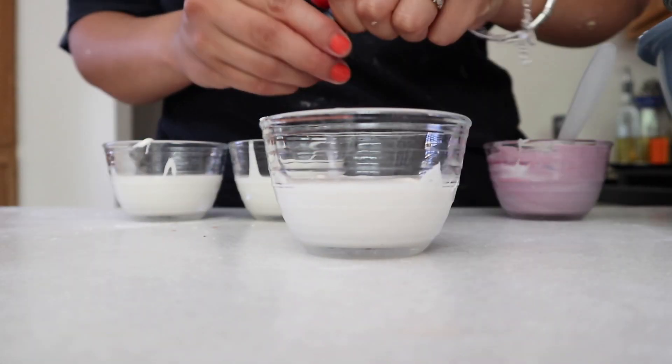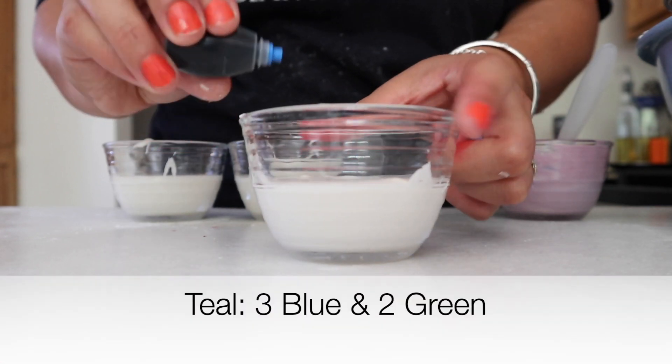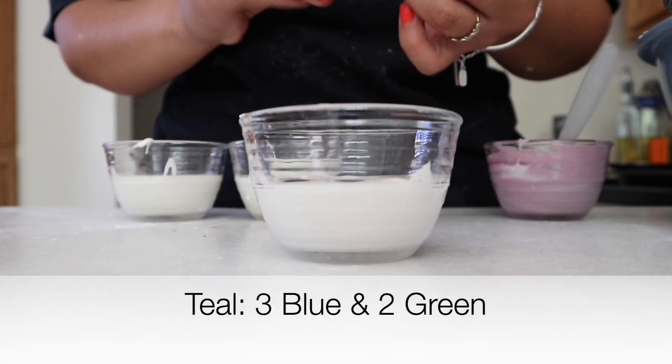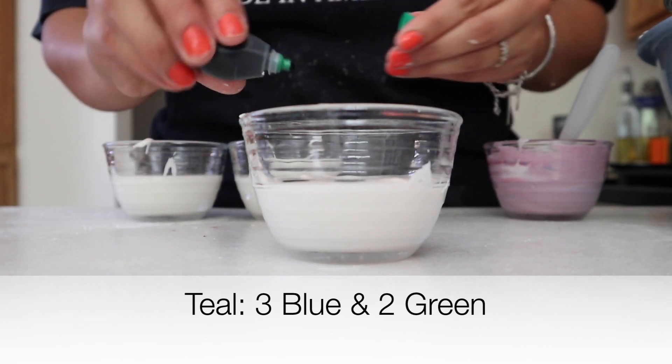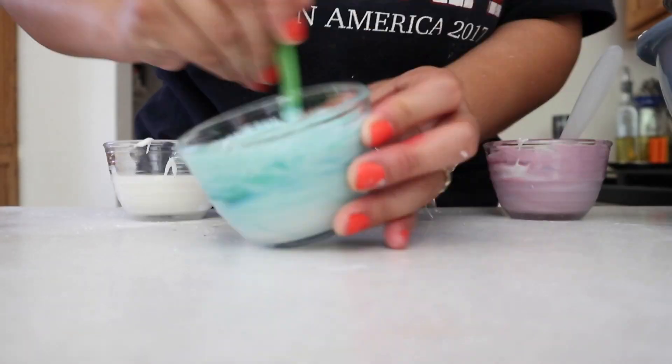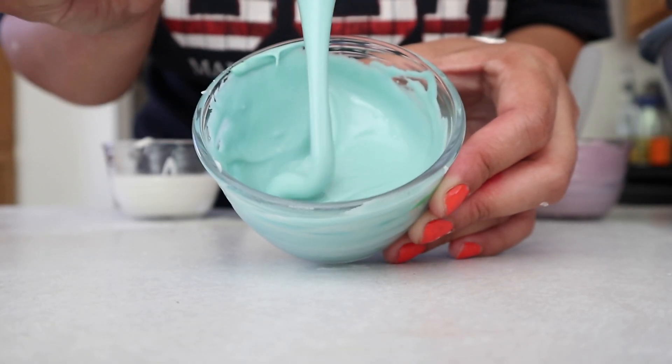Moving on to the second one — I'm gonna be using blue and I'm gonna add three drops of blue and two drops of green. I'm gonna mix that all up and it gives us a teal color.